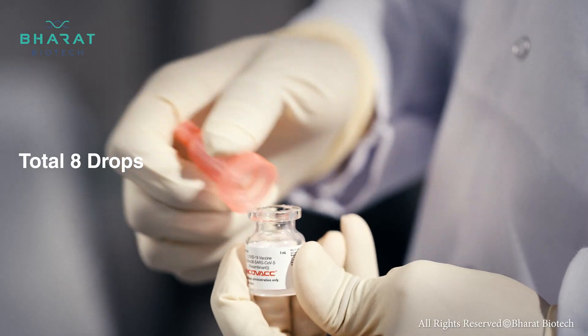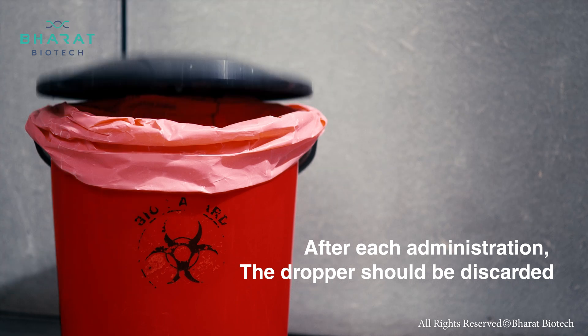A total of eight drops are to be administered. After the administration, the dropper should be discarded.